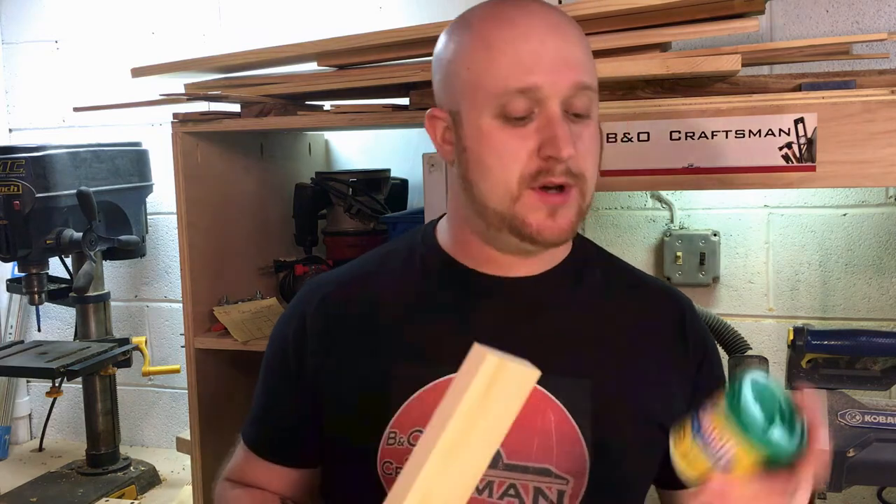Hello, welcome to my workshop. In today's video I want to show you how to make a very simple ergonomic push stick. All you really need is a piece of wood and some play-doh. Stick around, I'll show you how to do it.